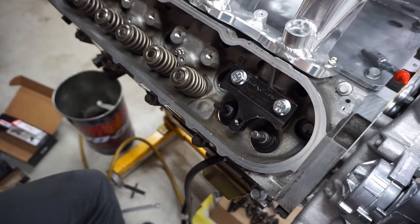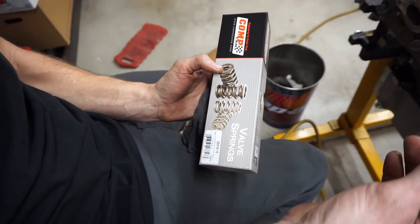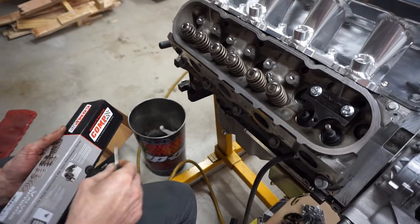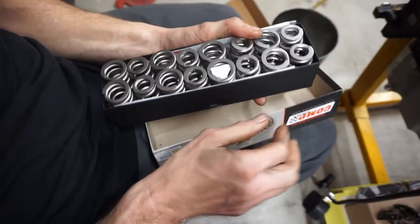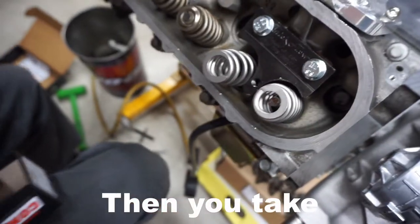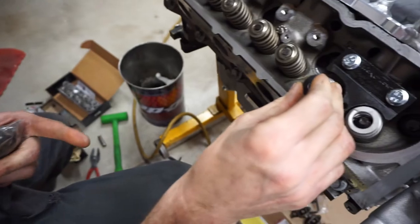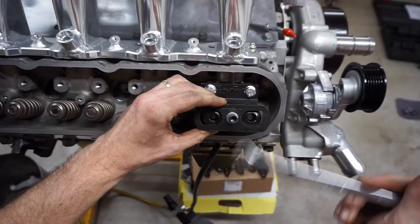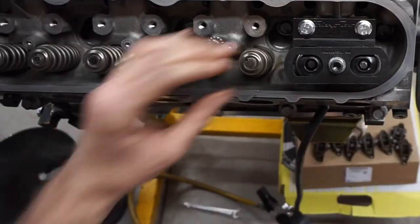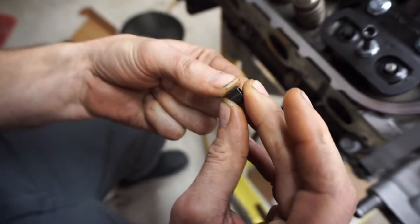We're using all Comp Cams valvetrain: the cam, push rods, valve spring kit, and trunnions. The valve springs are beehive style — tapered — so the big end goes to the bottom. Get your new retainers, the guide part goes to the bottom inside the spring, keep it as straight as possible, and tighten the nut back down.